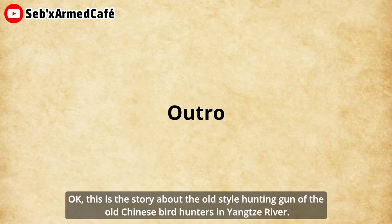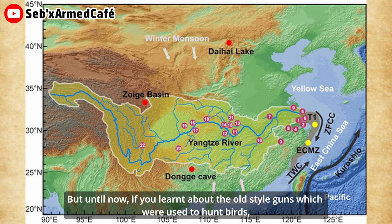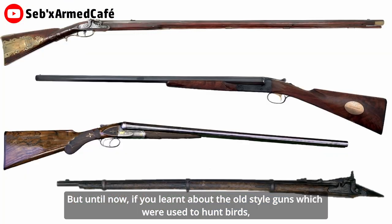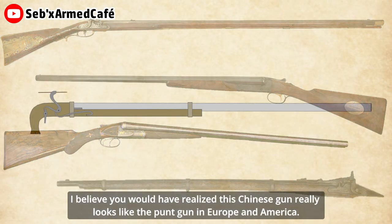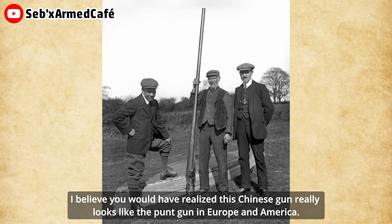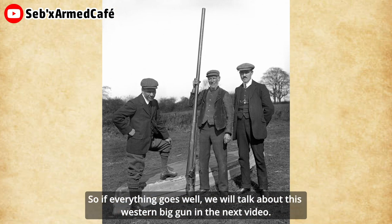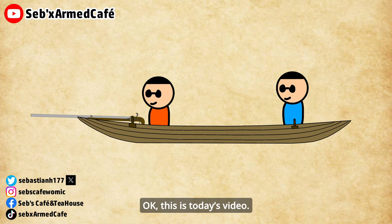Okay, this is the story about the old-style hunting gun of the old Chinese bird hunters on the Yangtze River. If you have learned about old-style guns used to hunt birds, I believe you would have realized this Chinese gun really looks like a punt gun in Europe and America. So if everything goes well, we will talk about this Western-style big gun in the next video. Okay, this is the test video. Have a good day. See you next time.